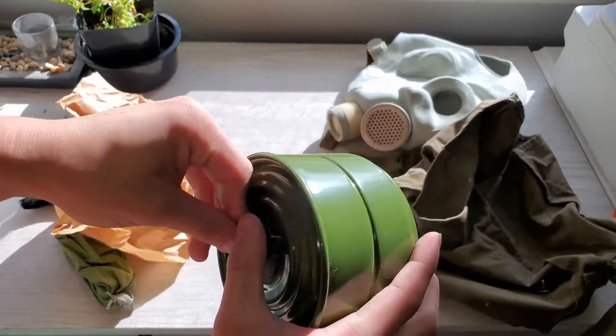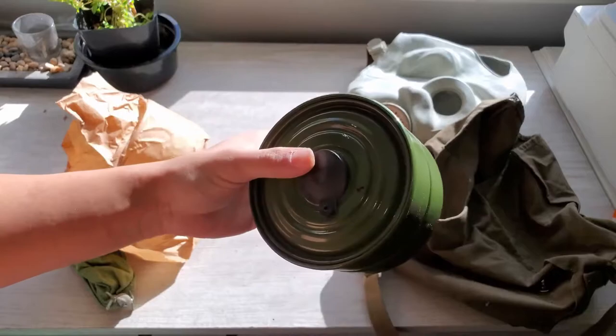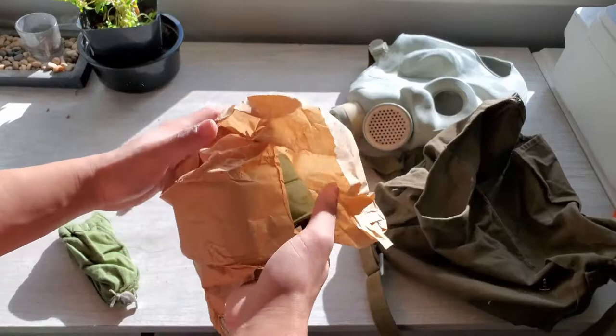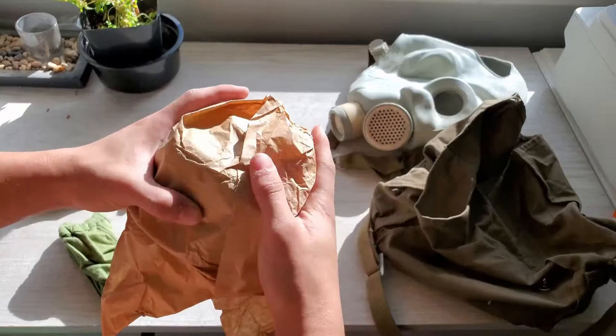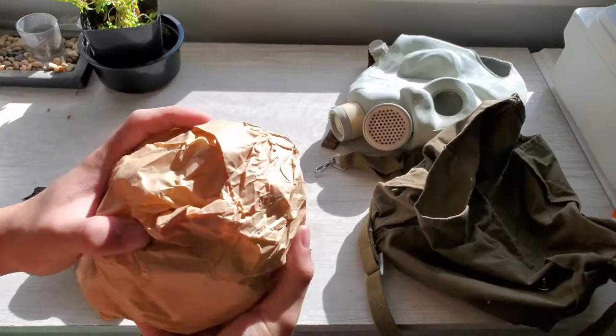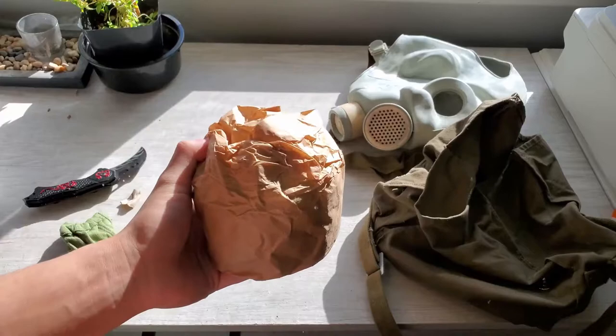I do find it kind of hard putting the bottom seal back on. I am struggling a little bit - as it pressed hard, there you go. Alright, it's back on. So now I will kindly put this back in its original seal. So now I will be putting this in a plastic bag and hiding it in my closet to never be touched.